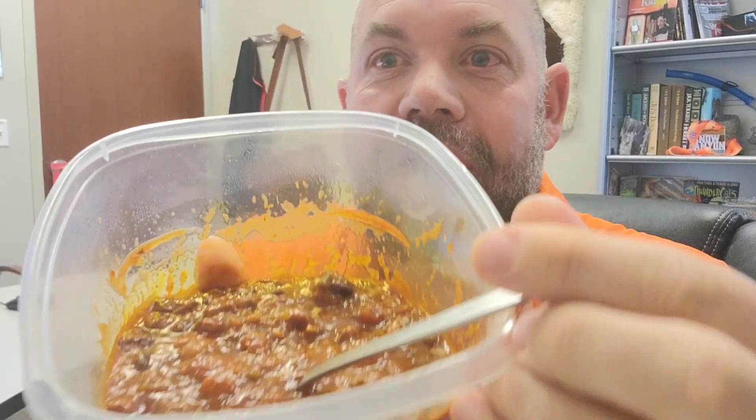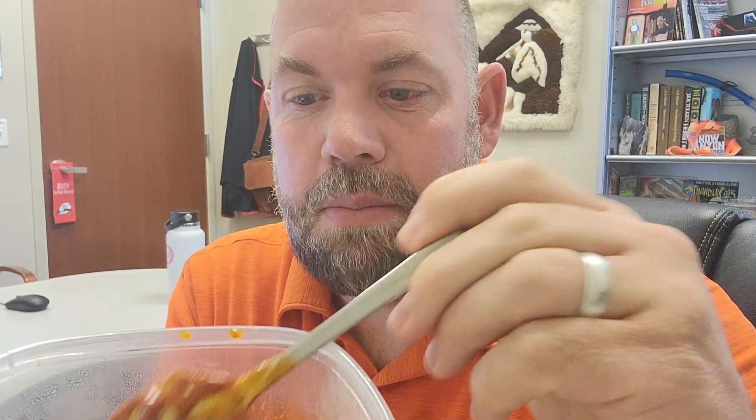It's also very, very sweet. You can see it's got some color to it because they have the chilies in there, and then the different beans and the meat.